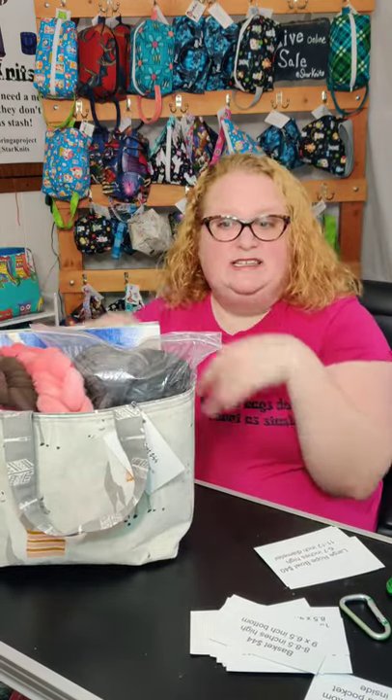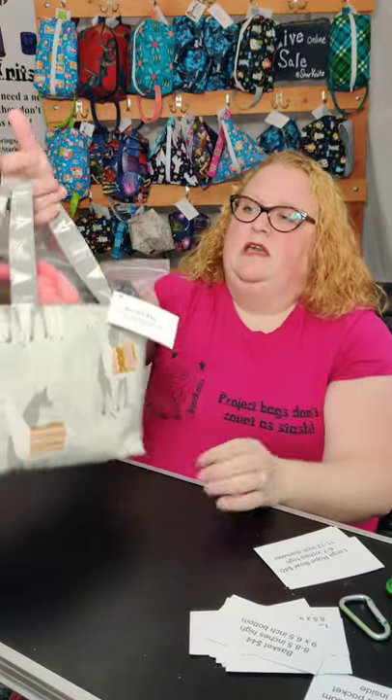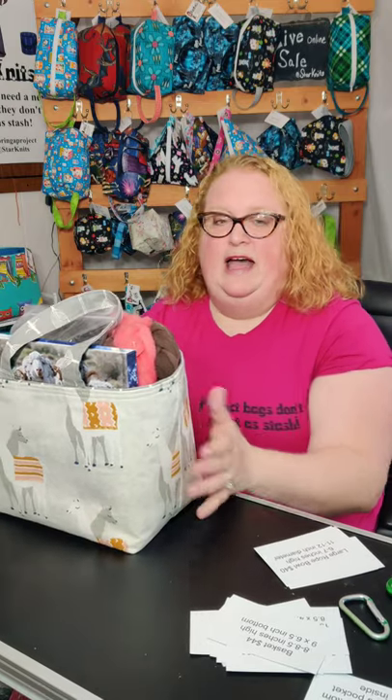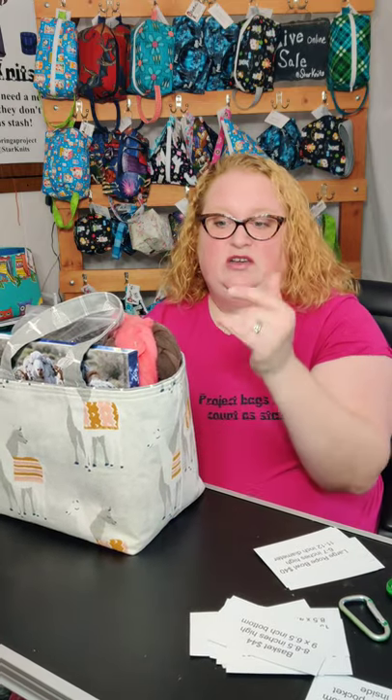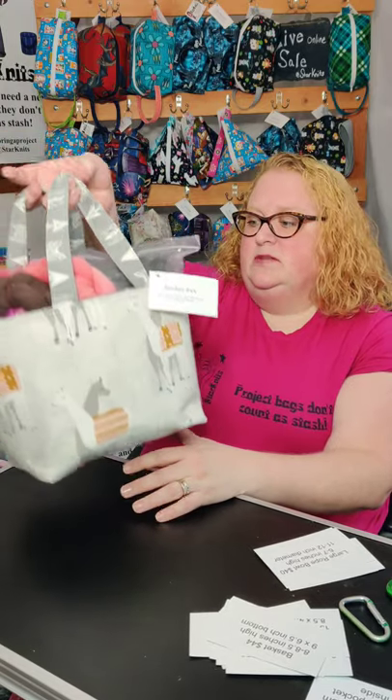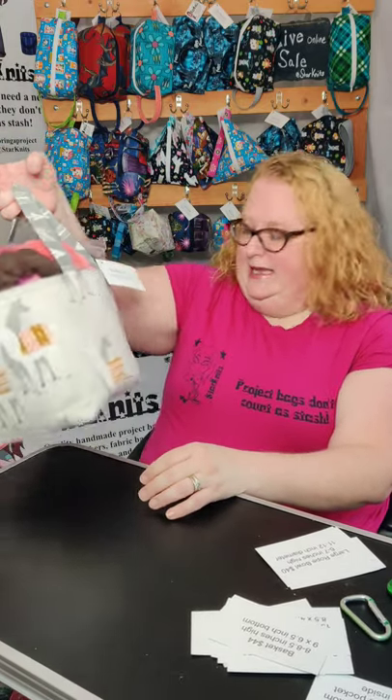Usually when I'm spinning, I just have all my fiber in there that I'm spinning from, and it carries around really nicely. If you don't have cats or dogs that'll get into your projects, you could put your knitting or crochet in there as well. So those are my baskets.